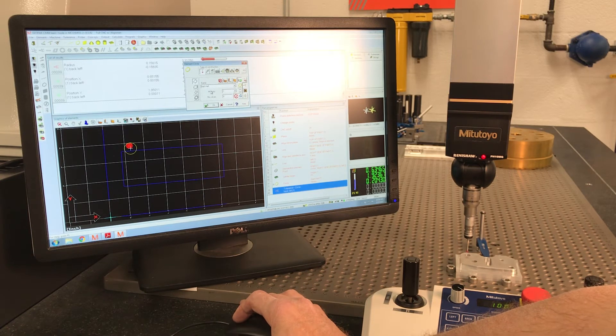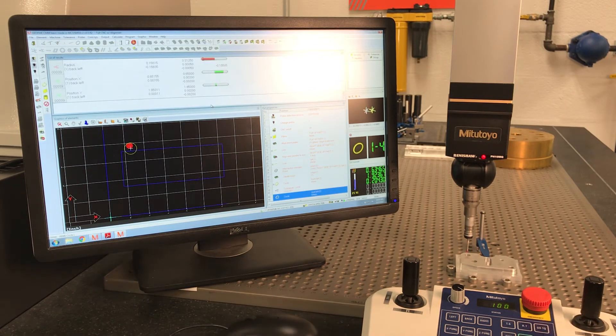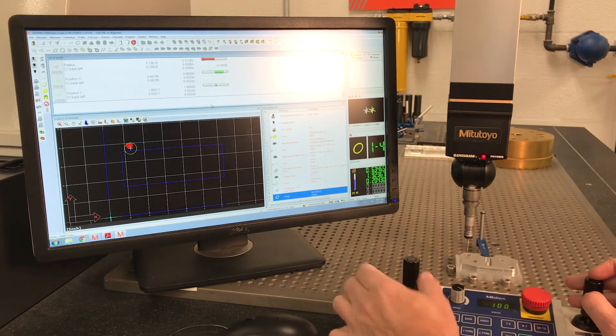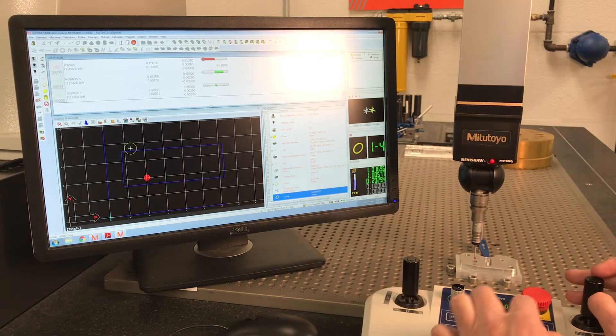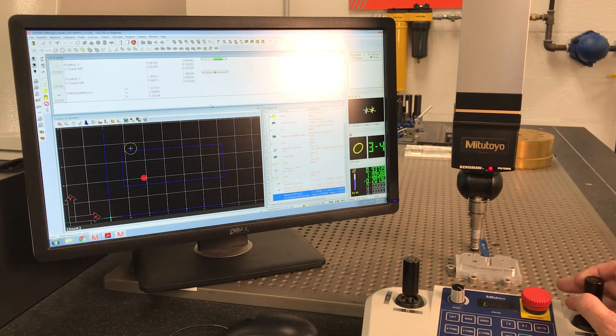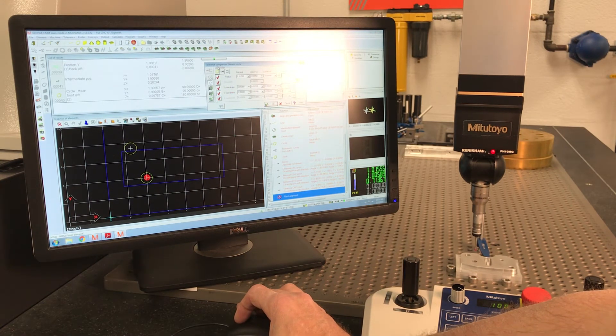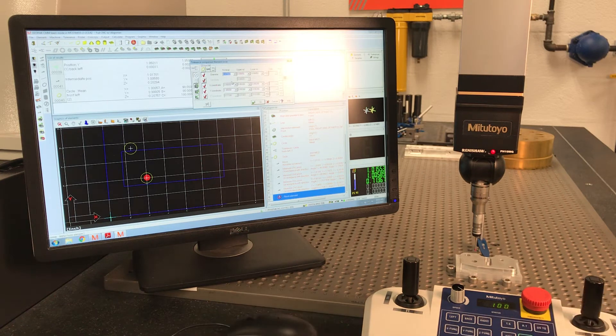Let's call this one 'front left.' Don't forget you're still in CNC mode so you need go-tos. We established a go-to here; let's do another go-to right here, drop down, measure the hole, come up. This circle measured 0.2955. I put radius instead of diameter again — let's change that to diameter. The hole is supposed to be 0.295, plus a half minus a half thousandth.